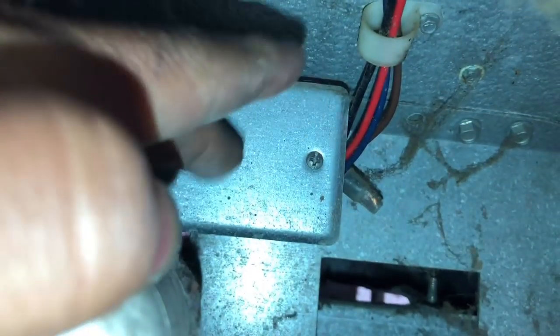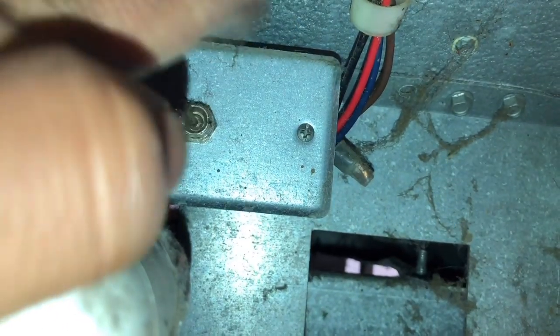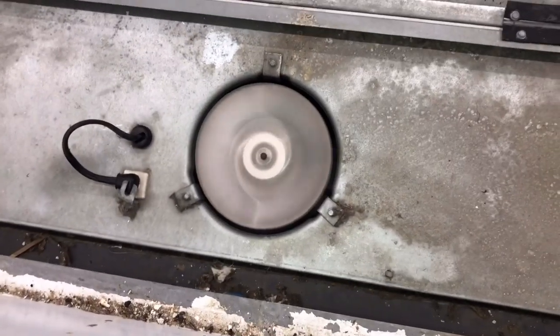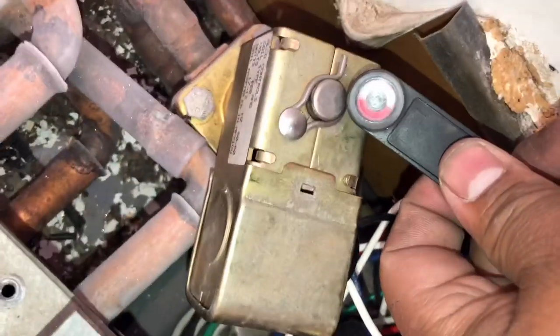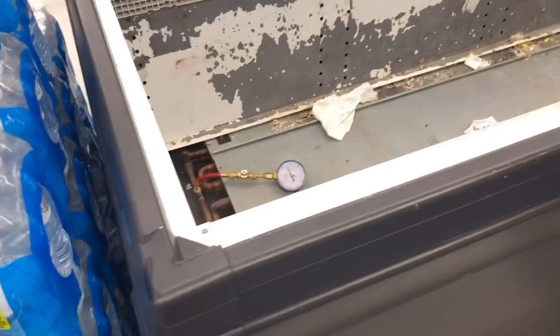Let me put the solenoid coil back and get the fans hooked up again. Now we're going to go ahead and flip this switch and hopefully see everything work. There we go — look at that! All because it got bumped over a few inches. At least we found the switch. There we go — fully operational.